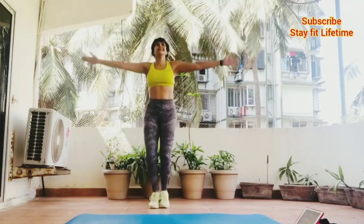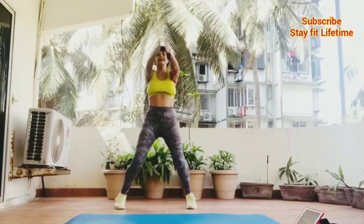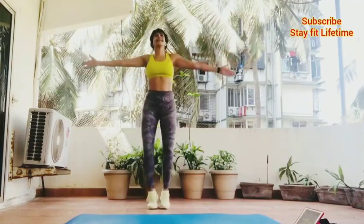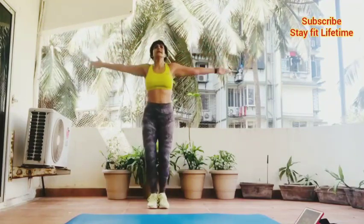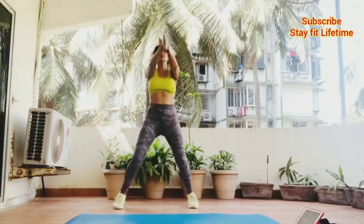We're at 12:15 on my timer. Remember the second minute can be anything you want to do. I like this exercise — something new for me. It really works your shoulders and the hips, so I'm doing two minutes of it. It tires you out if you do it right.